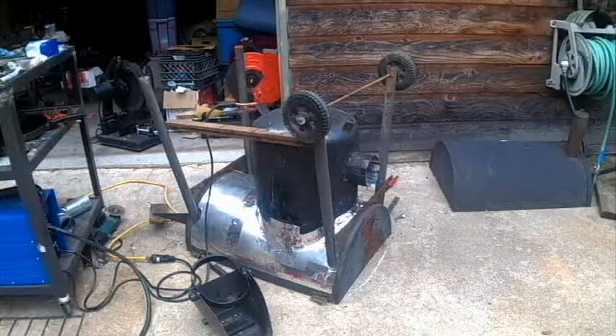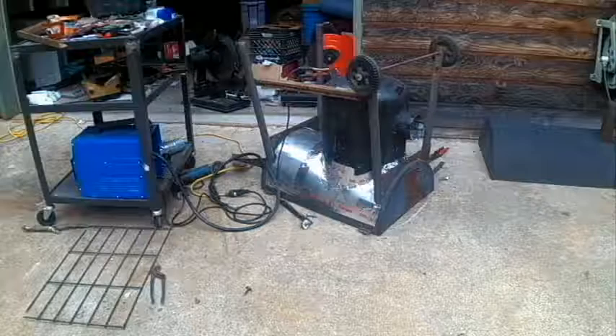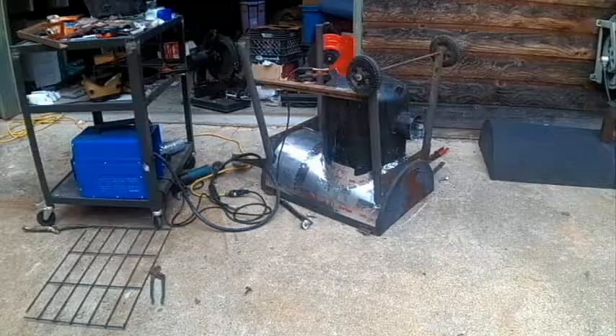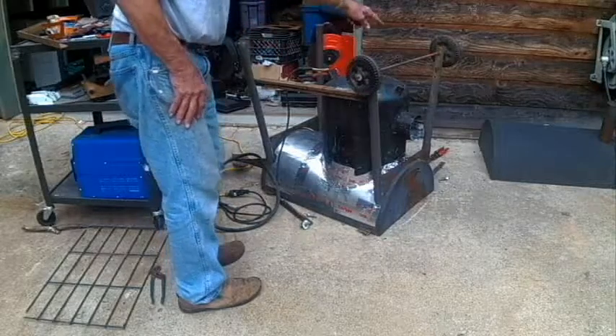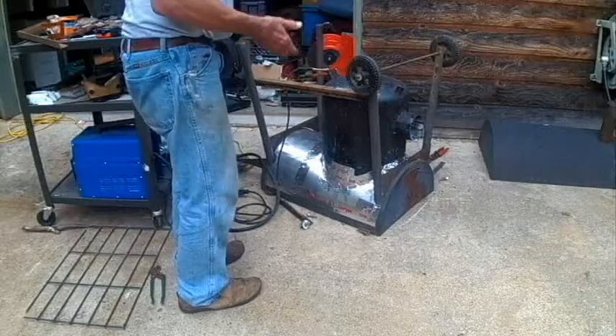My son just came home, it's going to be noisy, so we'll shut you off. Okay, I'm back again. We've got this piece — not real straight — but it is welded in there. I've got to get another piece across there, and then something across here to reinforce it from going this way.